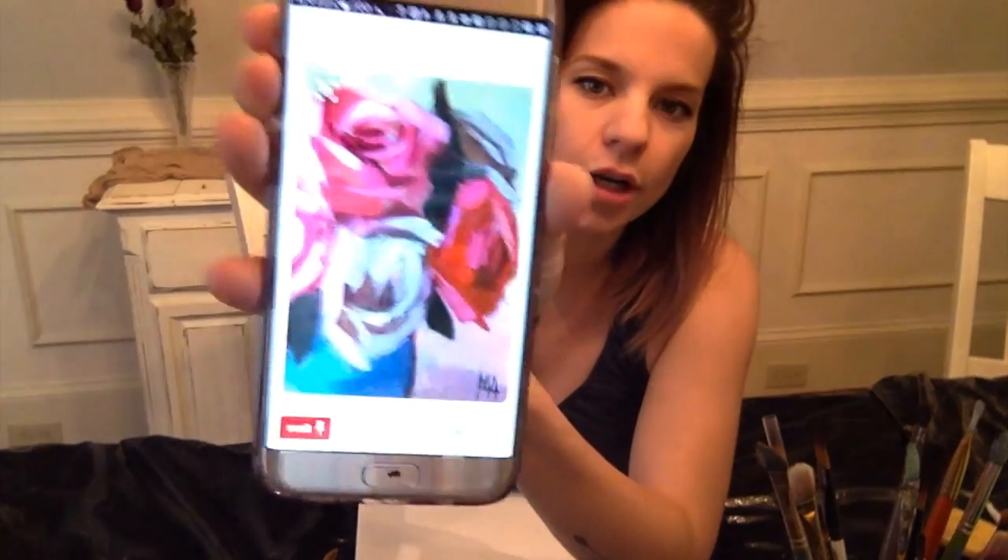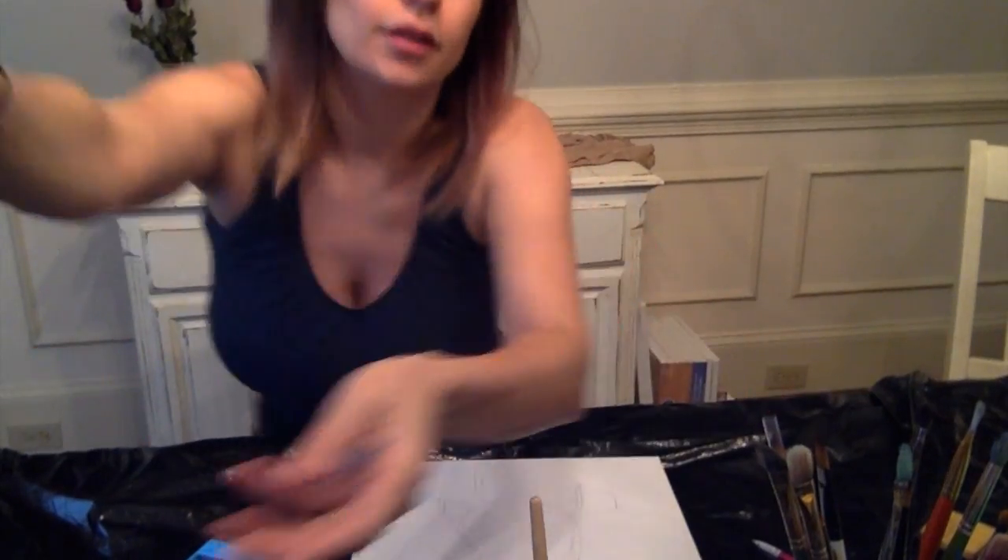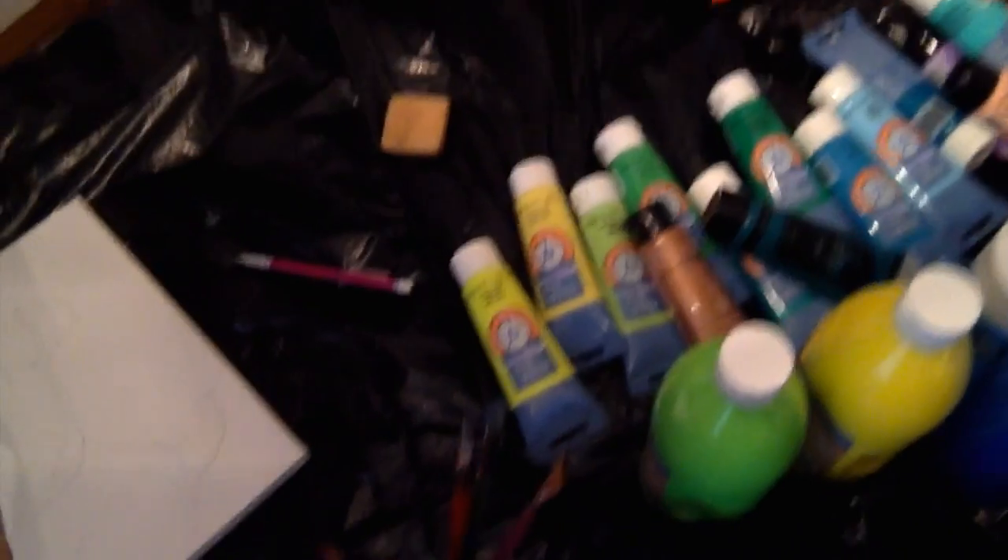I can't guarantee anything, so let's just see where it goes. For my supplies for painting, I have a cup of water, and I've got a trash bag here on the table. I've got a lot of different paints here — I'm going to be just kind of squirting them onto the trash bag.